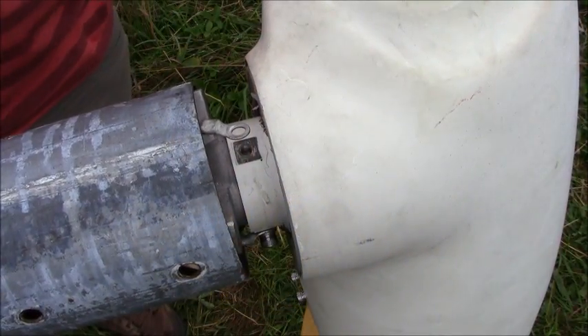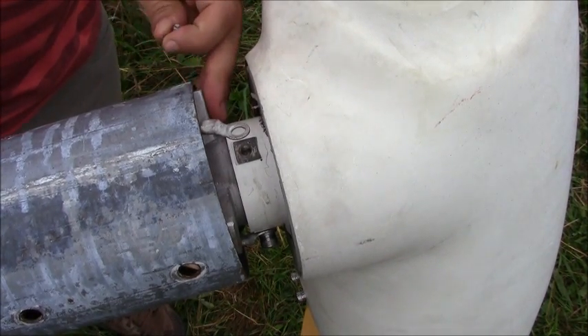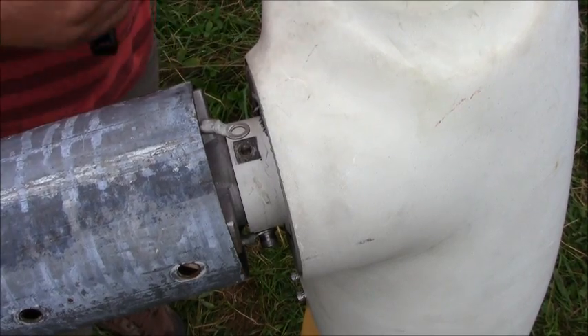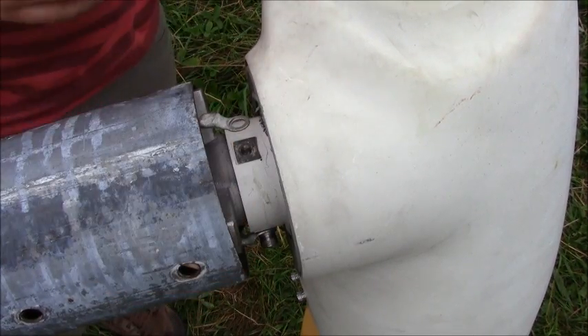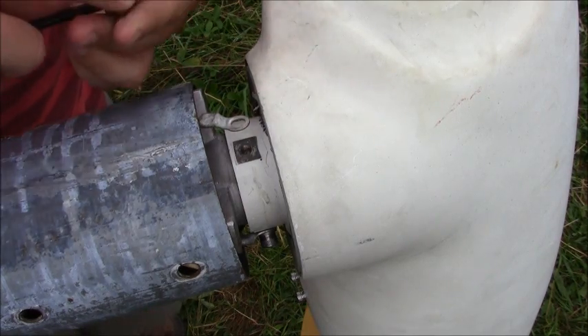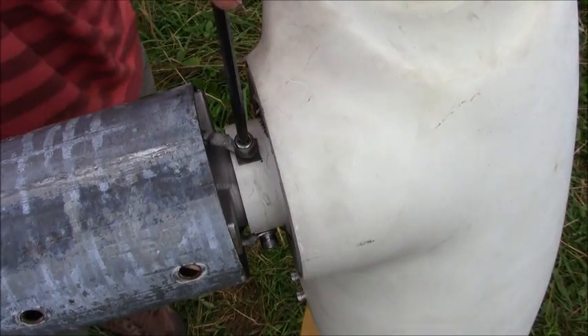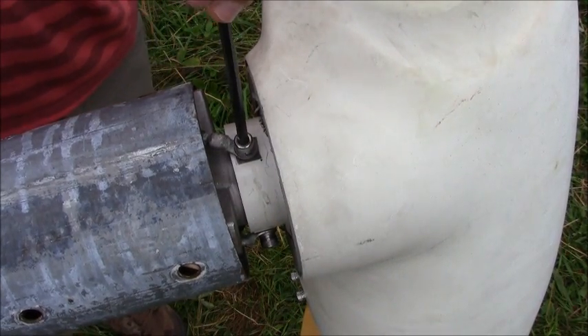Now that we've got our Kellum strap on the turbine and we've got our turbine resting in the top of the tower, we can hook up our three conductors to the three-phase output of the turbine. There's no polarity in three-phase power, so it doesn't matter which conductor goes to which output.